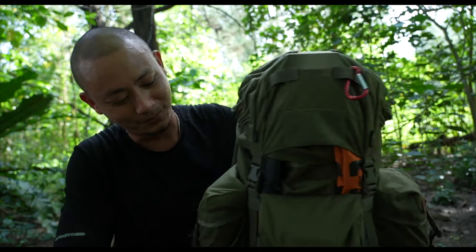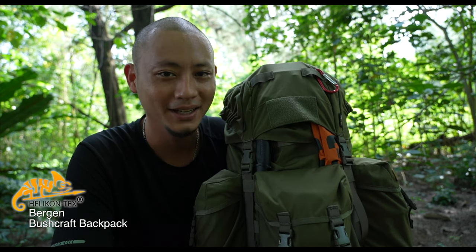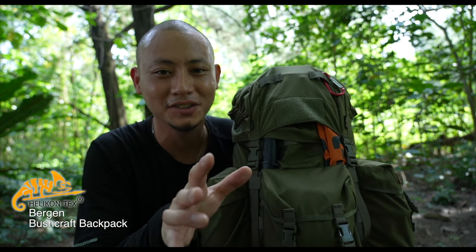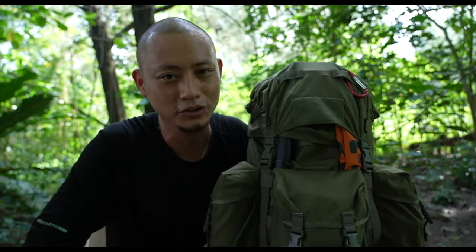With me on my journey is my new 18-liter Burgeon Bushcraft backpack from Helikon-Tex. Before we take a closer look, just a gentle reminder that this is not a sponsored product nor a sponsored video. I'm not a professional reviewer — I just want to share some of the stuff I take out with me when I'm outdoors. Alright, let's take a closer look at the backpack.